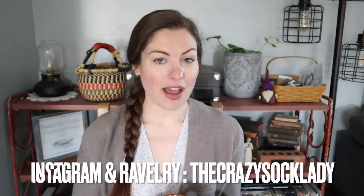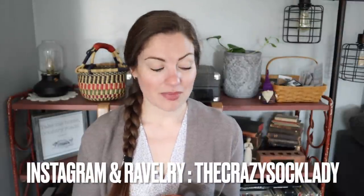Hey y'all and welcome to the Crazy Sock Lady YouTube channel. My name is Kay and this is my channel where I share all about my knitting and crafting adventures. I am the woman behind Crazy Sock Lady, the owner of Crazy Sock Lady Co. I will have links right down below this video for everywhere that you can find me.